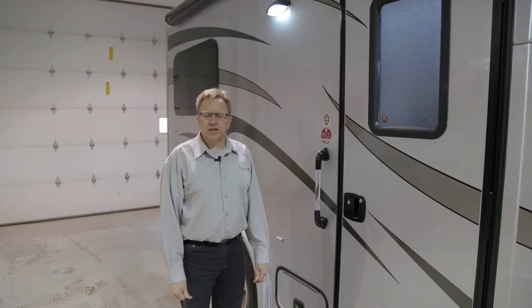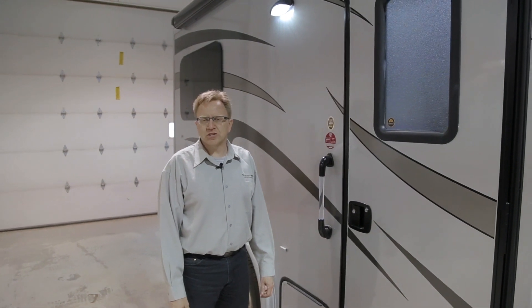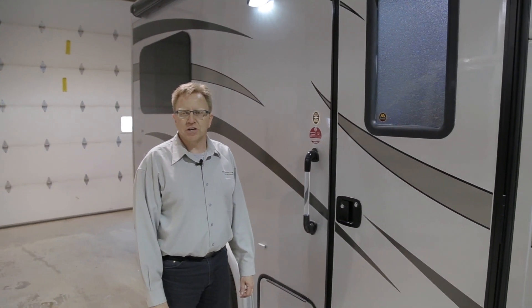My name is Phil Nickel. I've been with PleasureWay 27 years and I will give you a brief orientation and walkthrough of the operational systems of your 2014 Pursuit.